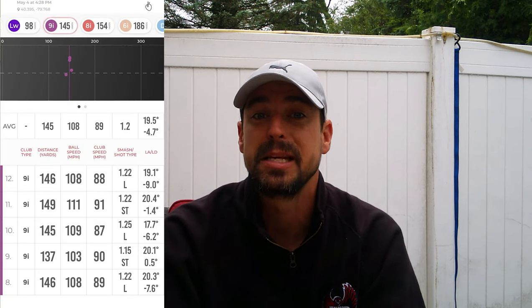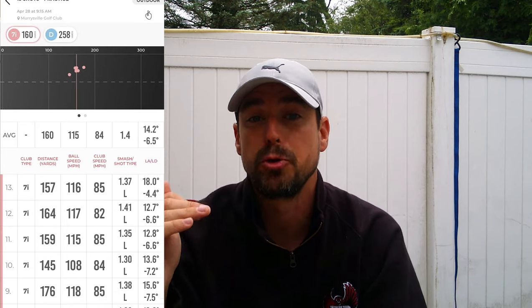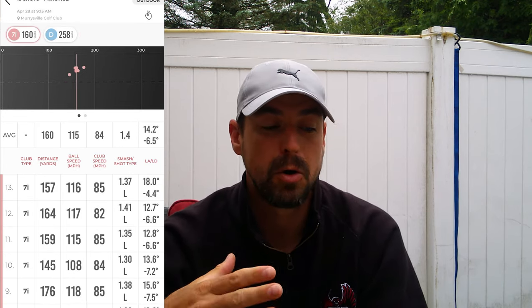It also saves lifetime statistics on each club. Every time you tell the system you're using a six iron, you can go back and pull up all your six iron stats to see your average yardage. There's also a cool shot dispersion section where you can actually see, based off satellite maps, where each ball lands — how far left or right of target you are, how far the ball went. For $500, it's a no-brainer if you really want to lower your scores.